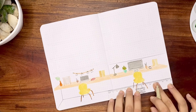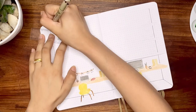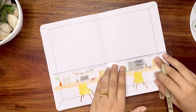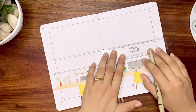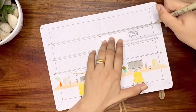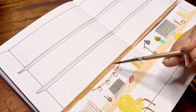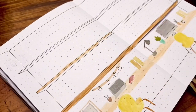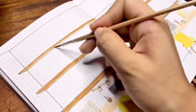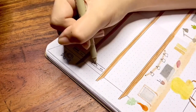I tried making the whole spread three-dimensional with more room for writing tasks for each day — I drew floating shelves as a divider. On the top left corner is the number of the week, and I'm labeling each day with rectangles as if they are file storages.